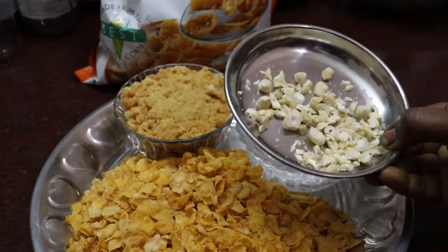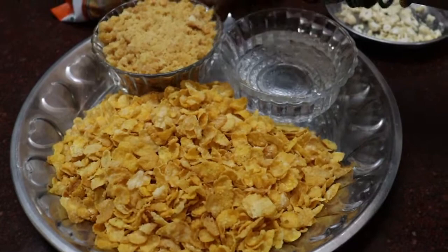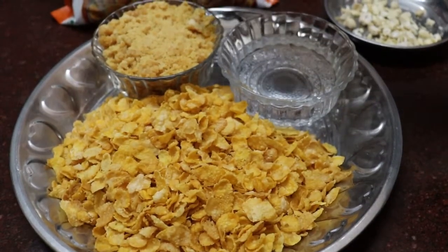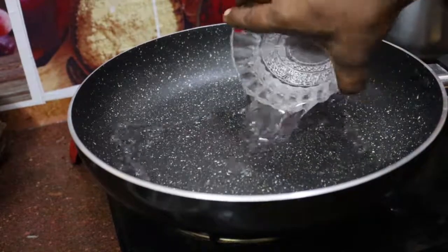We have to cook it on the sides. We can be cutting a little more. First we will cook it on this side. Let's move for 20 minutes. Add the mulch and let's take 200.